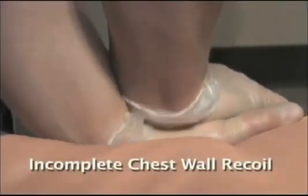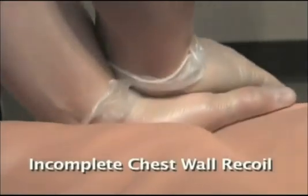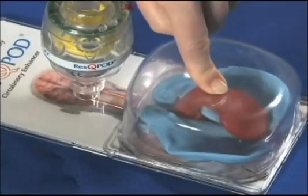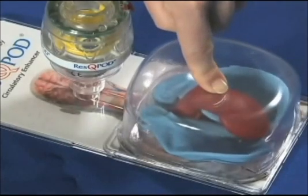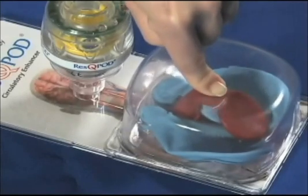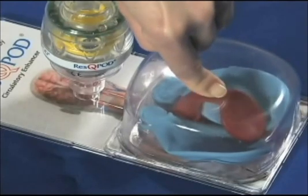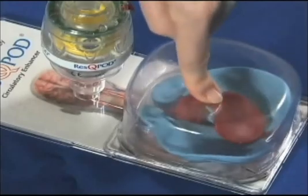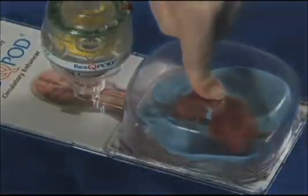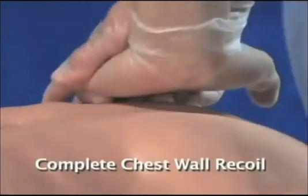The second error occurs when rescuers begin to fatigue. As they tire, they rest on the chest and do not allow it to recoil completely. Remember that it's during the chest wall recoil phase that the heart fills with blood. If the chest is not allowed to re-expand completely, the amount of blood that returns to the heart is decreased. This reduced filling results in less cardiac output on the next compression. Notice how allowing the chest to fully expand improves preload. When performing chest compressions, make sure to allow the chest wall to recoil completely.